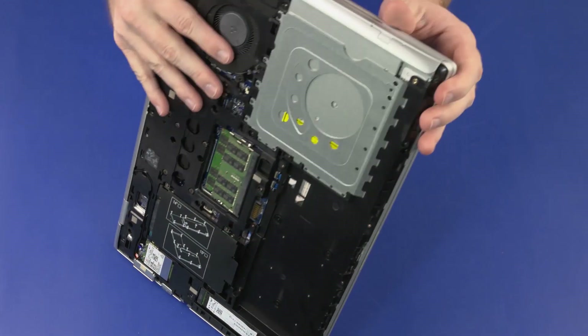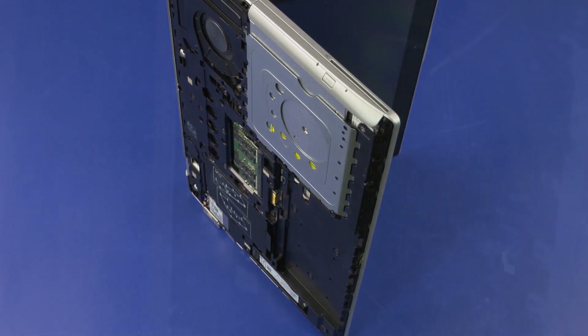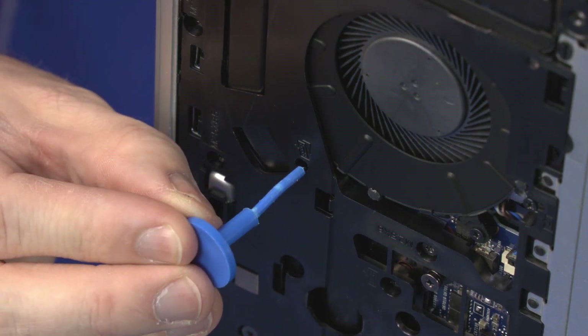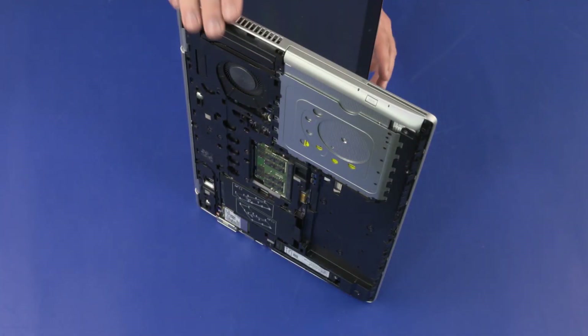Place the notebook on its side and open the display panel. While supporting the notebook, insert a keyboard release tool into the opening in the bottom frame identified with the keyboard removal icon, and gently press the keyboard to partially release it from the top cover. Turn the notebook right side up.